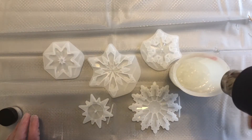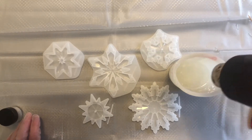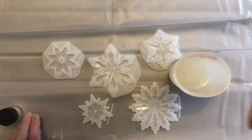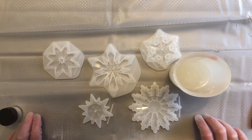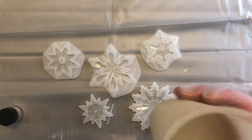I've got some clear glitter mixed into the resin. I'm just going to blast it with my heat gun to remove the bubbles on the surface. I could also sit it in some warm water to let them all rise to the surface. I think I'm going to do that and come back because I don't want to get a whole bunch of bubbles in my snowflakes.